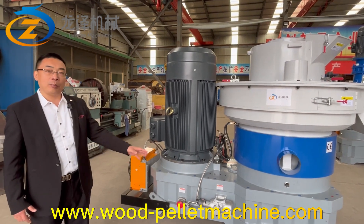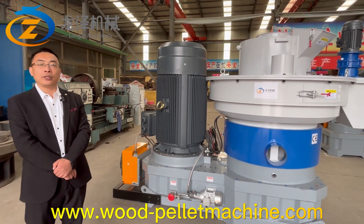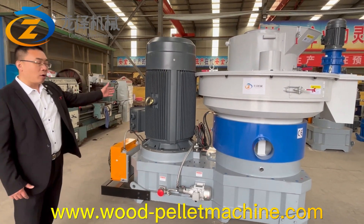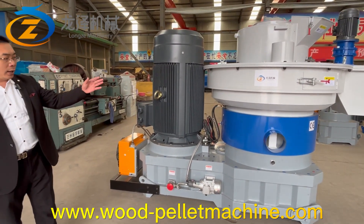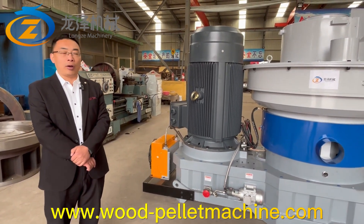All the complete machine has passed CE certification. The electric motor is also CE certified, and the electric control panel is also CE certified.